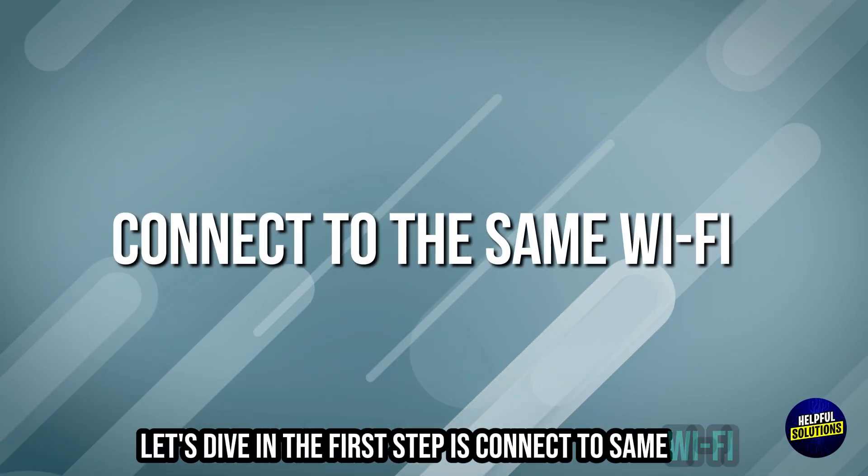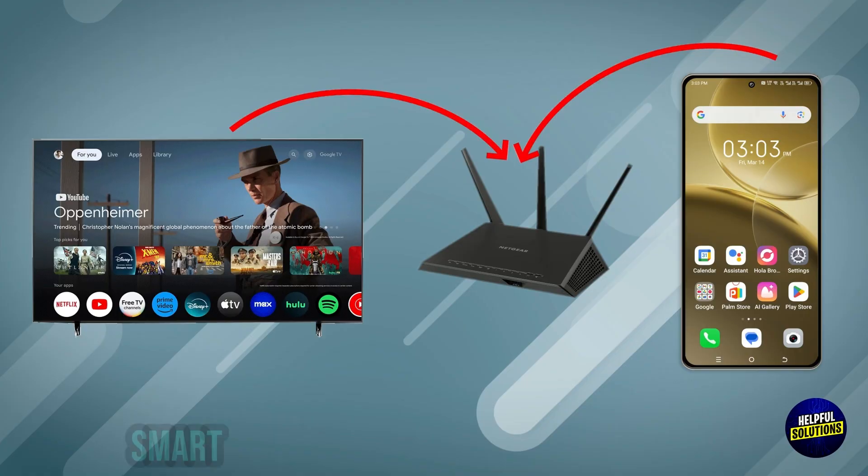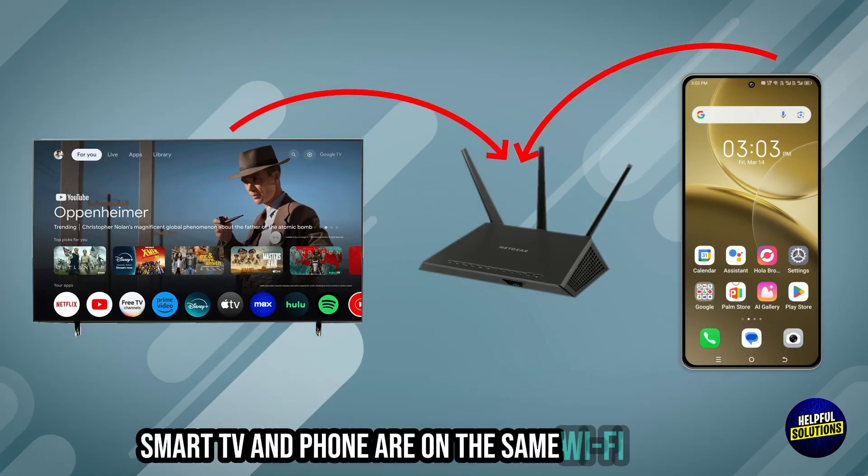The first step is to connect to the same Wi-Fi. Ensure your Philips Smart TV and phone are on the same Wi-Fi network.